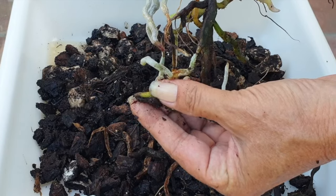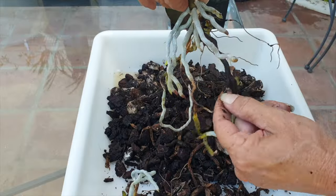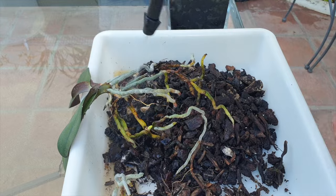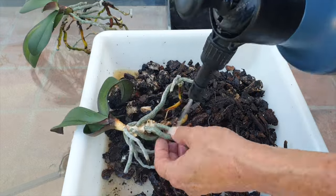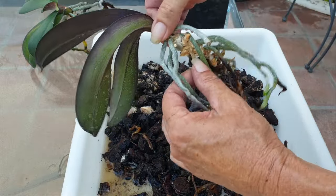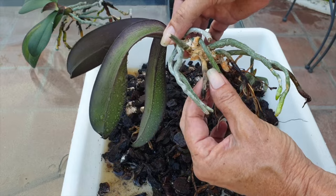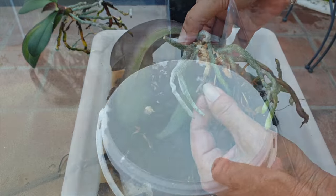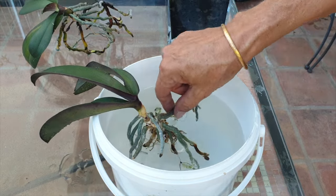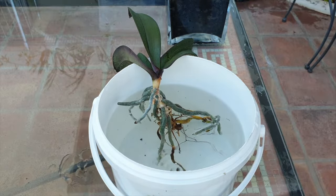Little squeeze with the thumb — there we go. Let's see what we can wash off. This looks good to me. It's strange — all woody and dry but still plump. We'll leave it and then we're going to give them a jacuzzi.